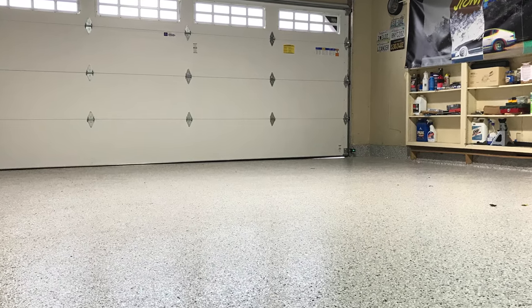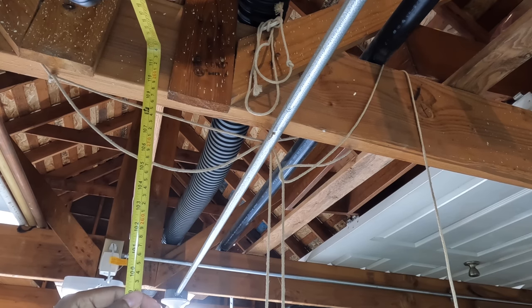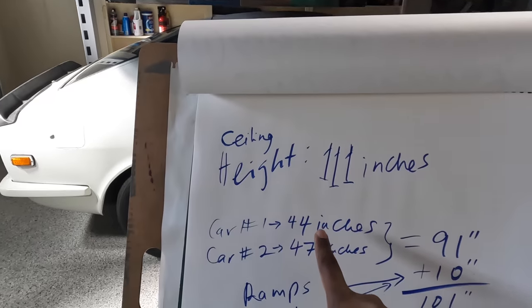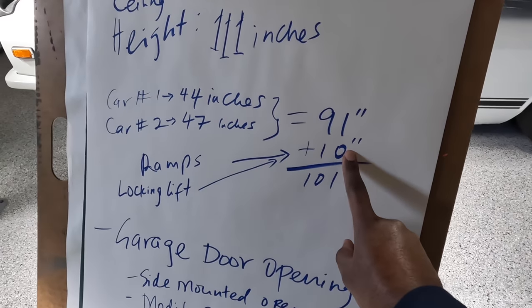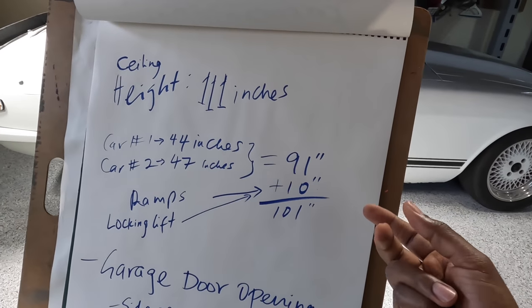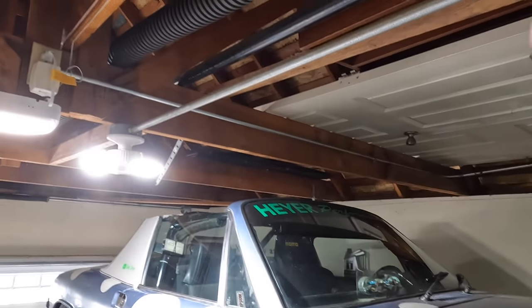For my particular garage it's 23 feet deep, 18 feet wide, and the height from floor to ceiling is nine feet two inches, though safely it's about 110 inches. Car number one, the Porsche 914, is about 44 inches. Car number two, my 240Z, is about 47 inches. Adding those plus 10 inches gives 101 inches, leaving me an extra 10 inches of room — which is why there's quite a bit of clearance for the 240Z below and some room on top.